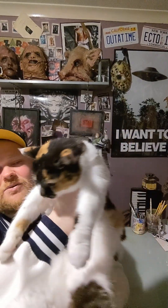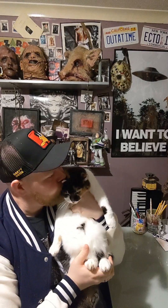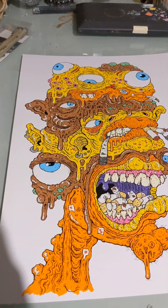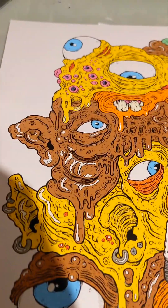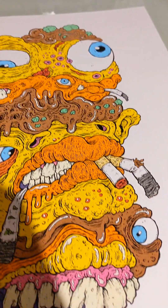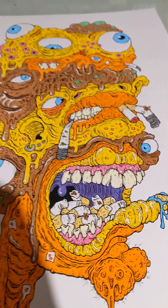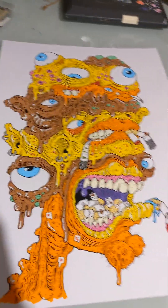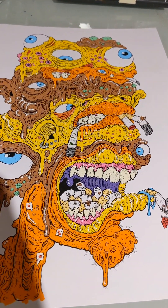There she is — god, you're heavy. Let's take a little look. The thought process behind this one was that I wanted to do something with yellow, brown, and orange. It's always been one of my favorite color schemes.